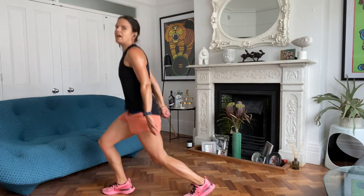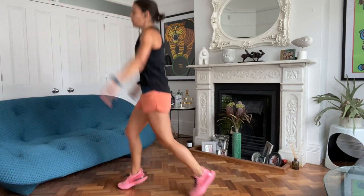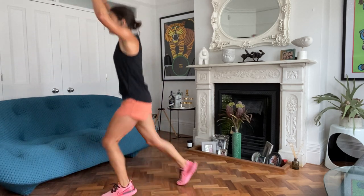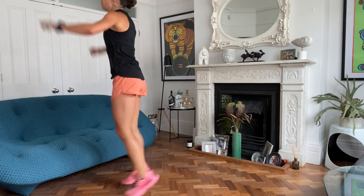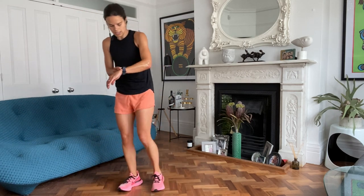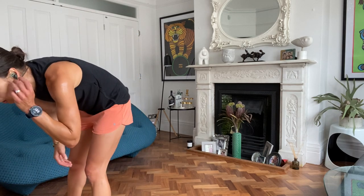15 to go. Keep the pace now. This last bit always feels tough. You can drop the arms if you need to, try to keep going. Three, two, one.